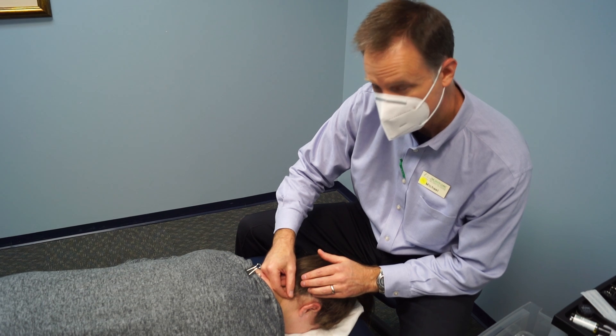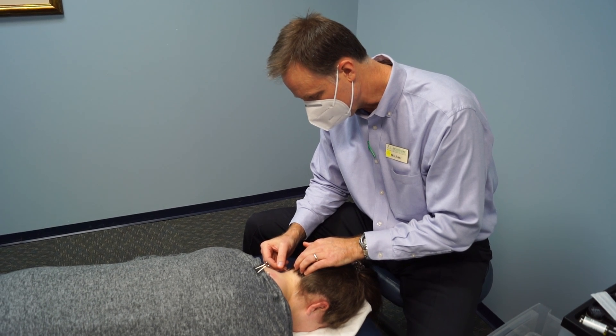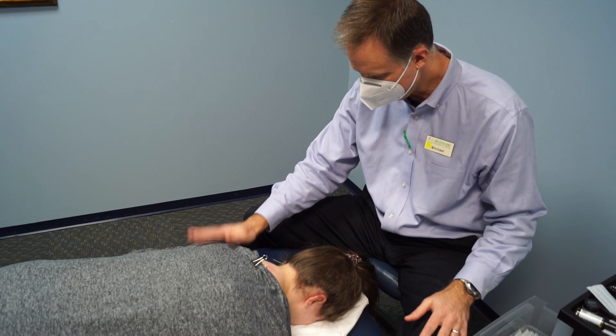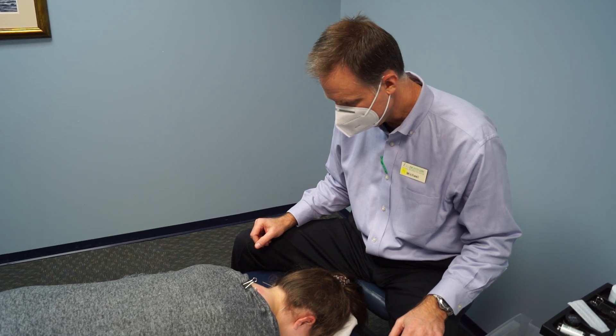This can be a little uncomfortable, especially in this area — it's pretty tender anyway. So we just want to wind it up a little bit. Okay, we'll let these sit in for about five minutes, maybe ten max, and then take them out and she'll be on her way.